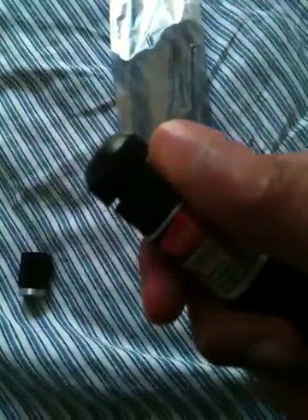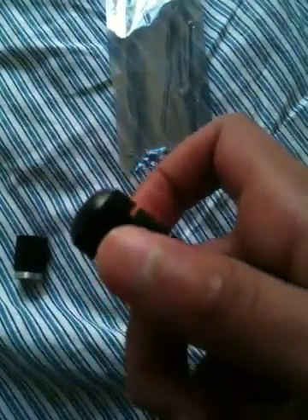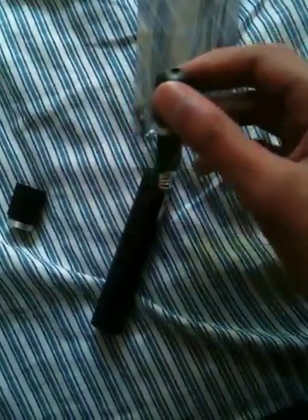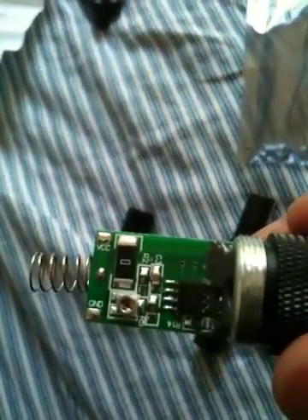And then you're going to want to get the front, and you've got to be really careful — you've got to screw it off like this, really gently. Once you see that silver bit, just keep hold of it and then really gently slide it out like this. And then you should see the diode.